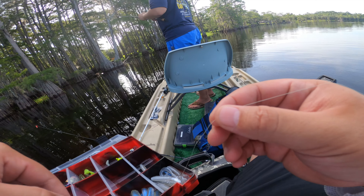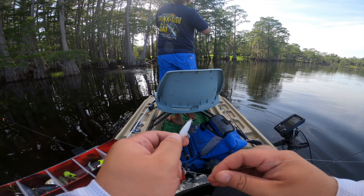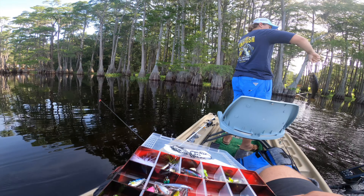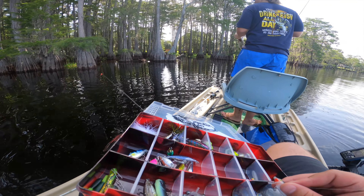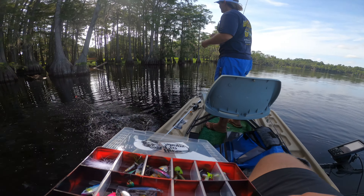Oh, there's bait moving over there. Got a fish! There's one — heck yeah, baby. Another fish. Another dark bass. That's how they bite in here, dude — it's flipping for days.